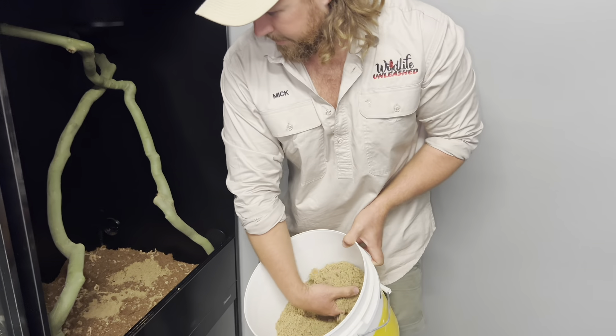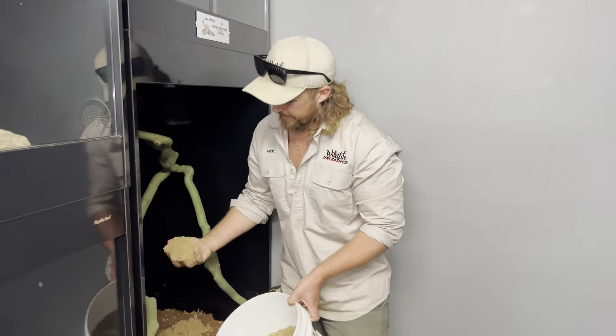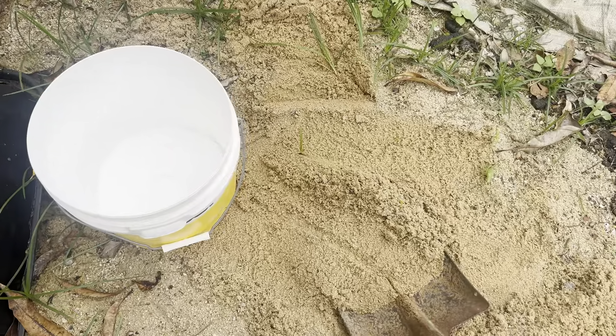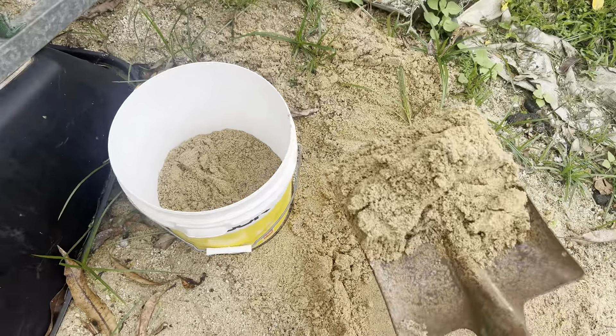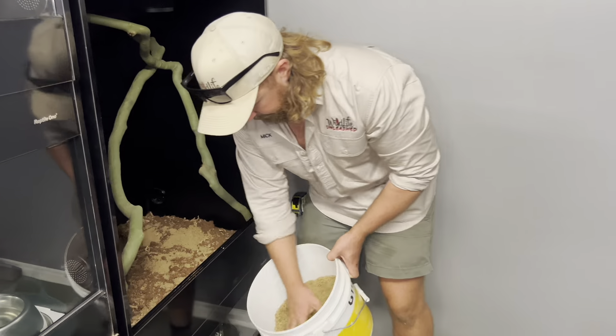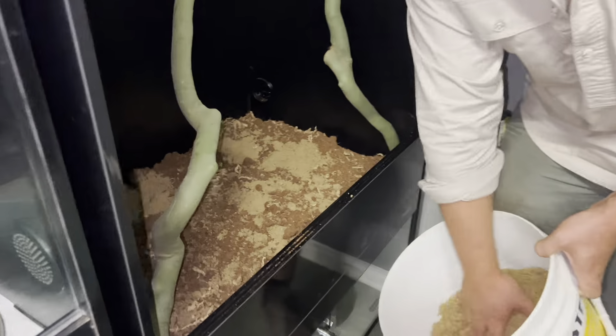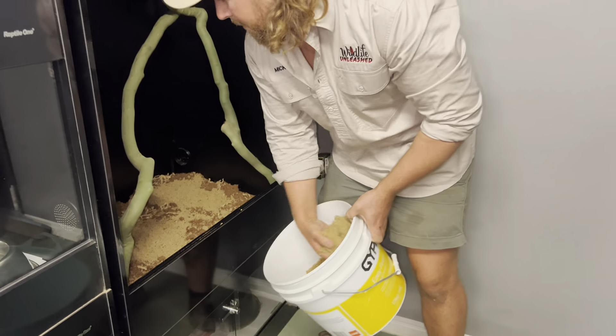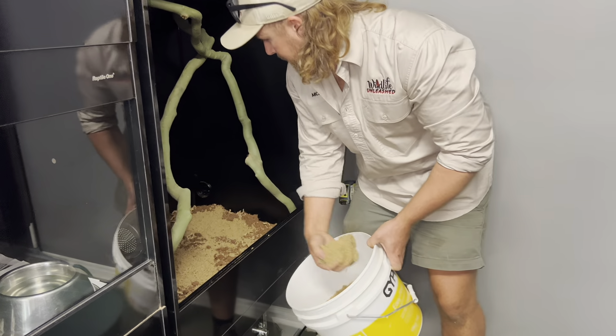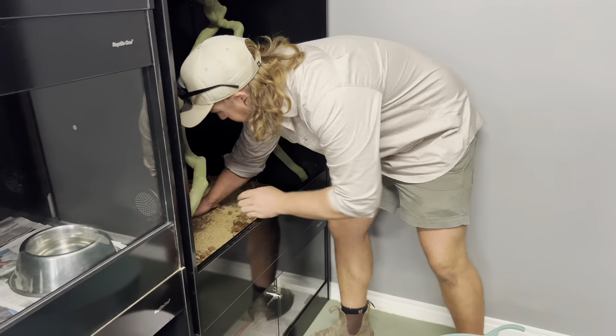Now we've got a bit of sand to mix in — it's a bit wet because it's rainy today, but that's all right because the peat moss is really absorbent so it's going to suck all the moisture out of that sand and keep it nice and humid in here. Just mix a bit of that in and mix it all up.